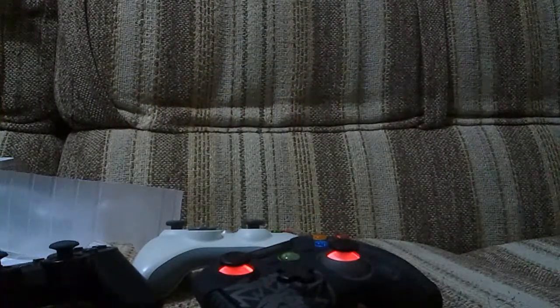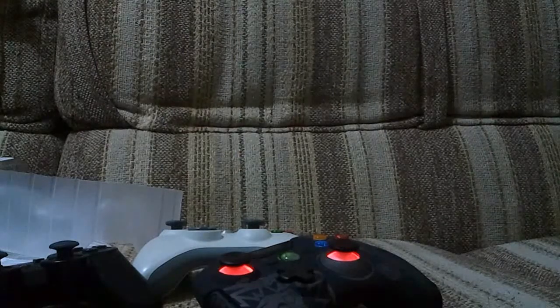I own all the consoles and I've got too many controllers to count. So thank you for watching, happy hunting on Call of Duty, and have fun guys. Stay safe.